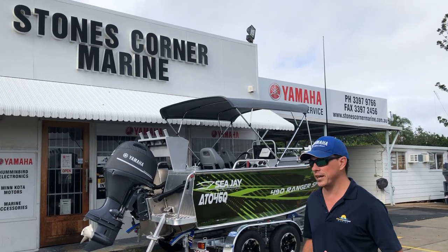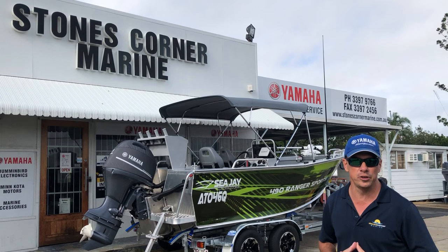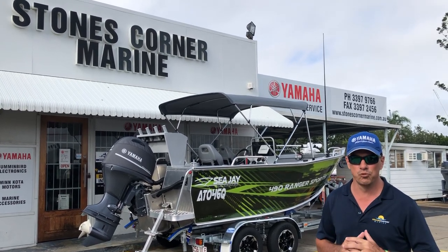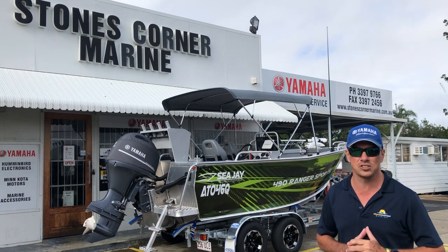G'day, James Cullen from Stones Corner Marine. I'm excited to be able to show you over a new CJ 490 Ranger Sport. This boat has some really cool fit out and that's why I'm taking the time to do this video.